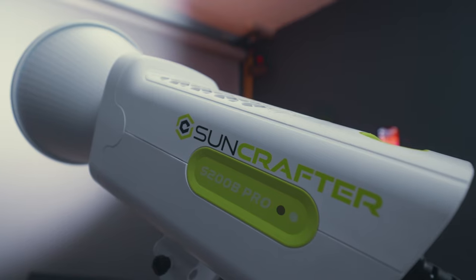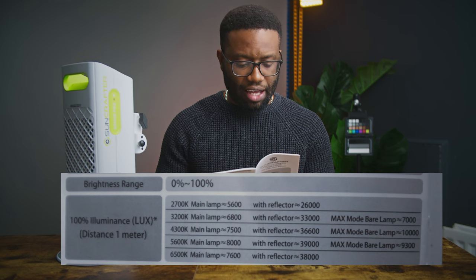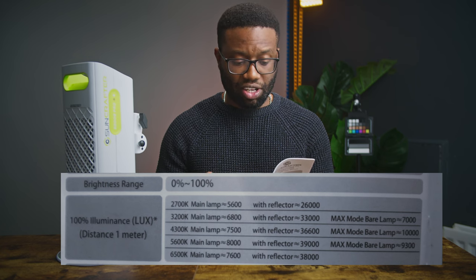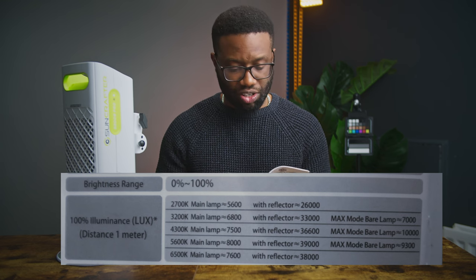For power, the S200B Pro allows input of 200–240V at 50/60Hz, and this will differ depending on the region you're buying from. According to the company's lab test, you should get the following lux values at a distance of one meter. At 2700K you should get 600 lux, at 3200K you should get 6800 lux, at 5600K you should get 8000 lux, and at 6500K you should get 7600 lux.